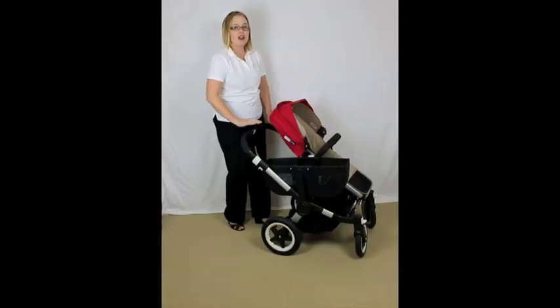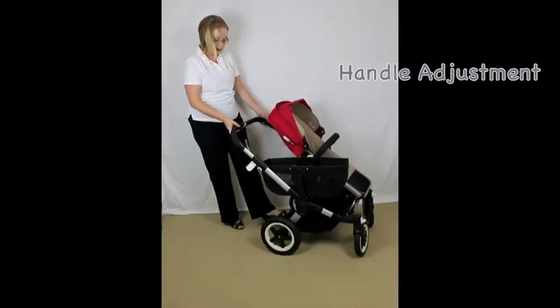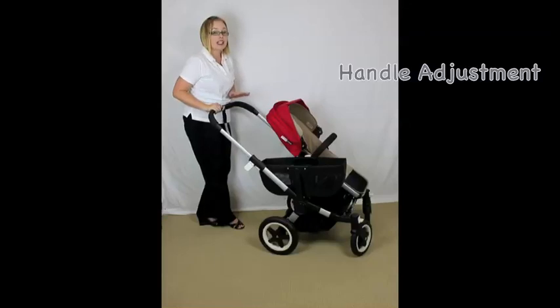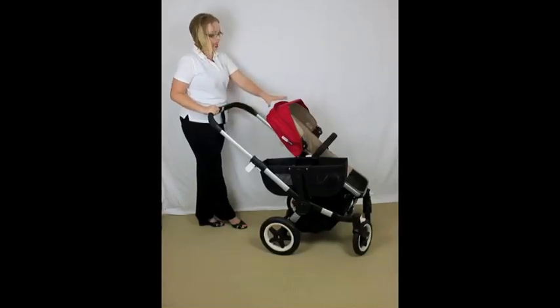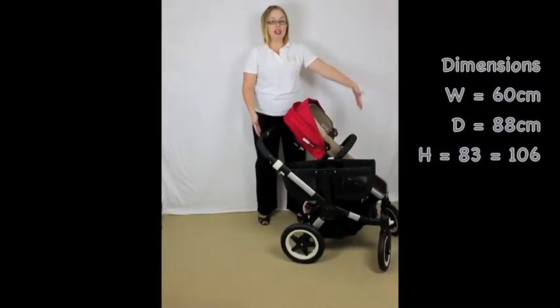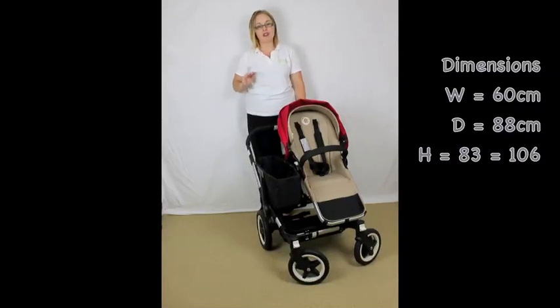Starting with the handle — it telescopes out. You need to flick two white levers down and it flips out to a really long extension, going from 83cm all the way up to 106cm. So it's huge — you're going to be really far away from this pram even if you want to attach the toddler board and even if the seat is facing you. The pram is only 60cm wide, though it may look a little wider because the widest part is the handle. It is the same width as the Bugaboo Chameleon.